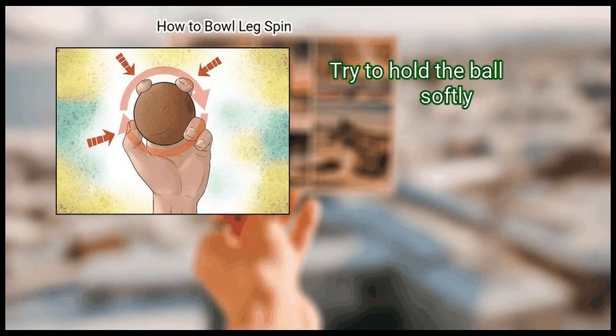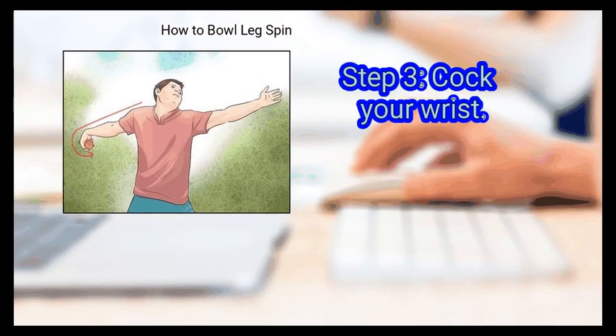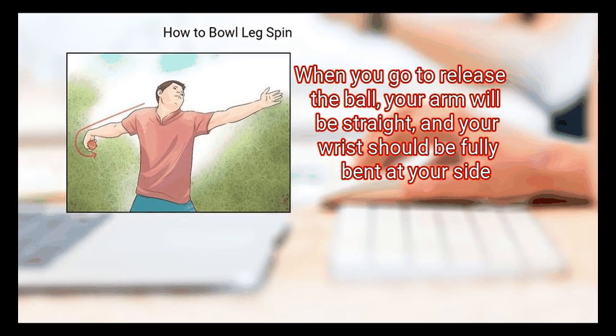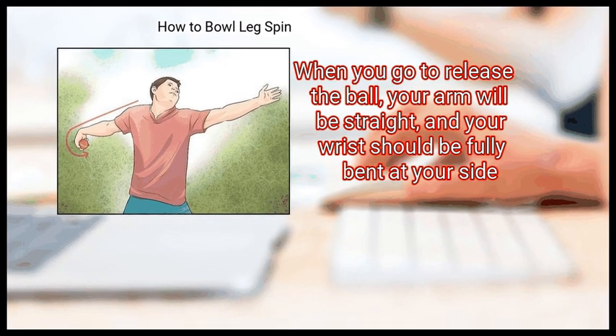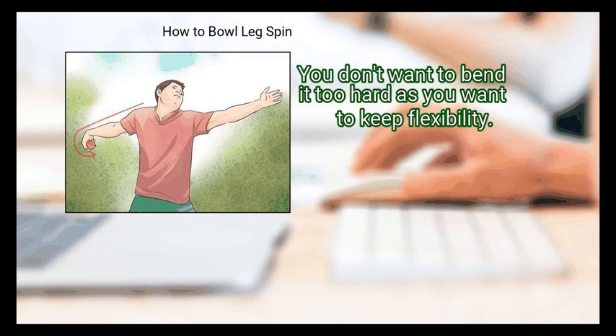Try to hold the ball softly — if you hold it tightly your control will be damaged. Finally, cock your wrist. When you go to release the ball, your arm will be straight and your wrist should be fully bent at your side.